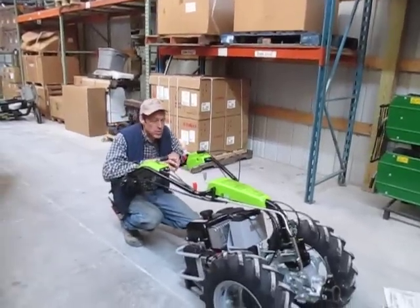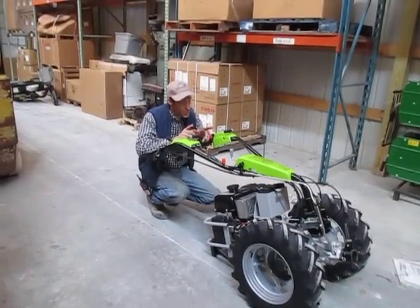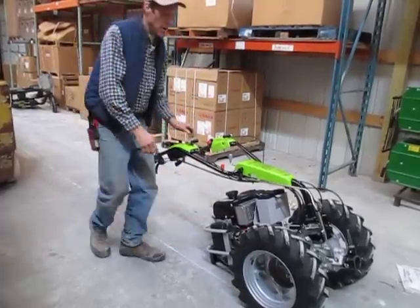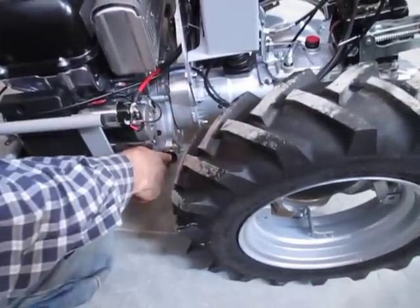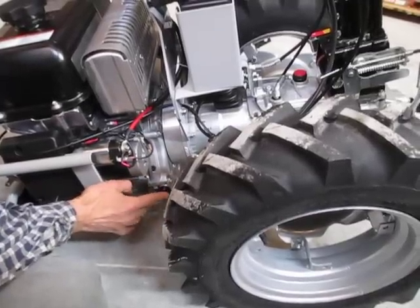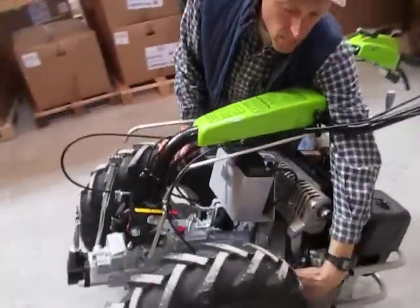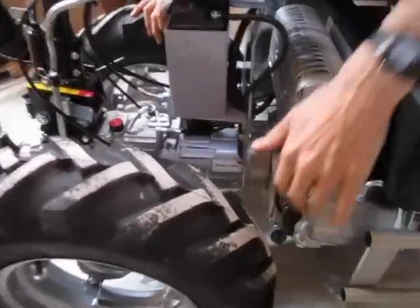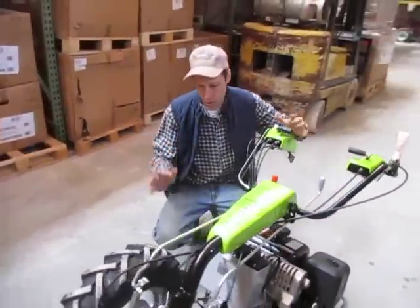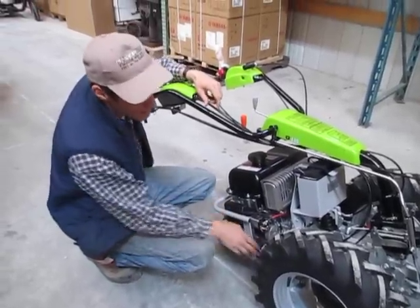We test-run all these machines here at Earth Tools, so the engines are fully oiled and the transmission has oil in it. If you want to check your oil anyway, that's probably a good idea. There's an oil fill plug on each side of the engine, and also drain plugs on both sides. The ones on this side of the engine are the easiest to get to because on the other side, the cylinder and muffler kind of obscures that area. Both drain plugs and fill plugs go into the same crankcase.